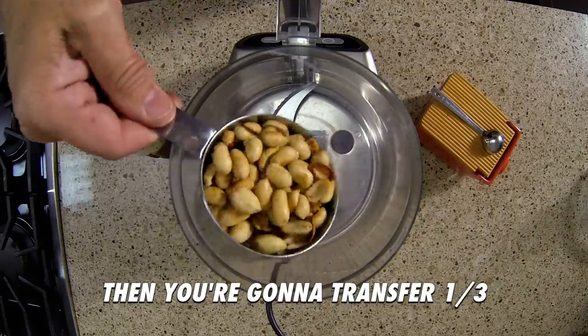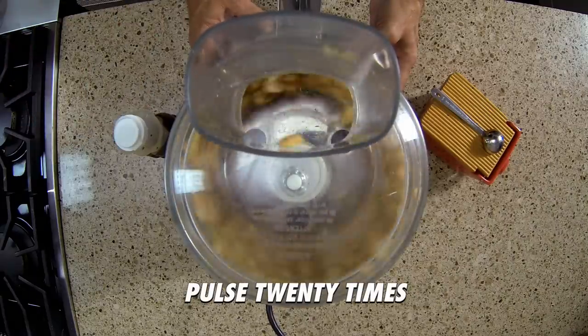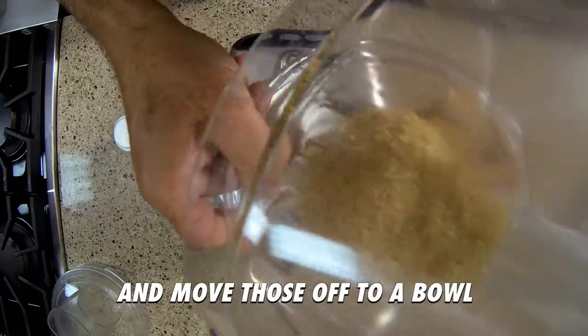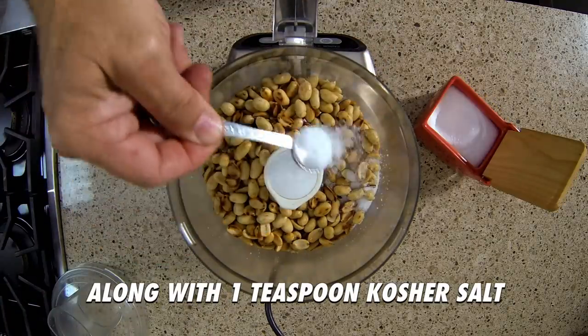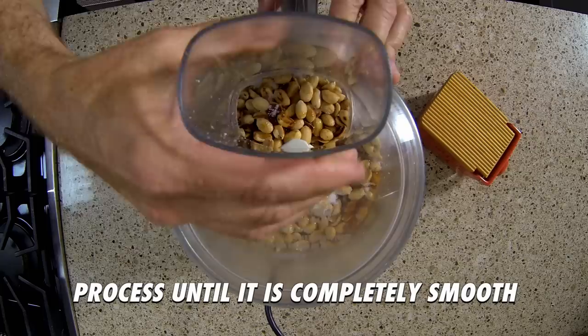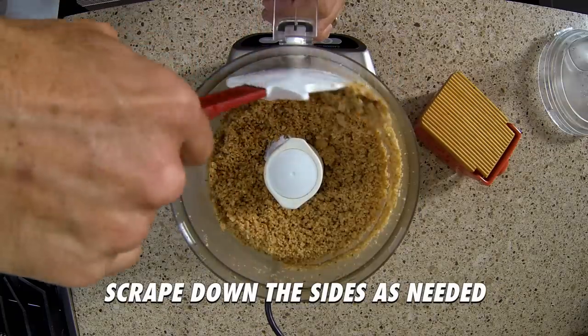I'm gonna transfer one-third of those nuts to a food processor and pulse about 20 times so they're coarsely chopped. Move those off to a bowl. Add the remaining nuts to the processor along with one teaspoon of kosher salt and three tablespoons of honey, and process until it's completely smooth — it's gonna take about five minutes. Scrape down the sides as needed.